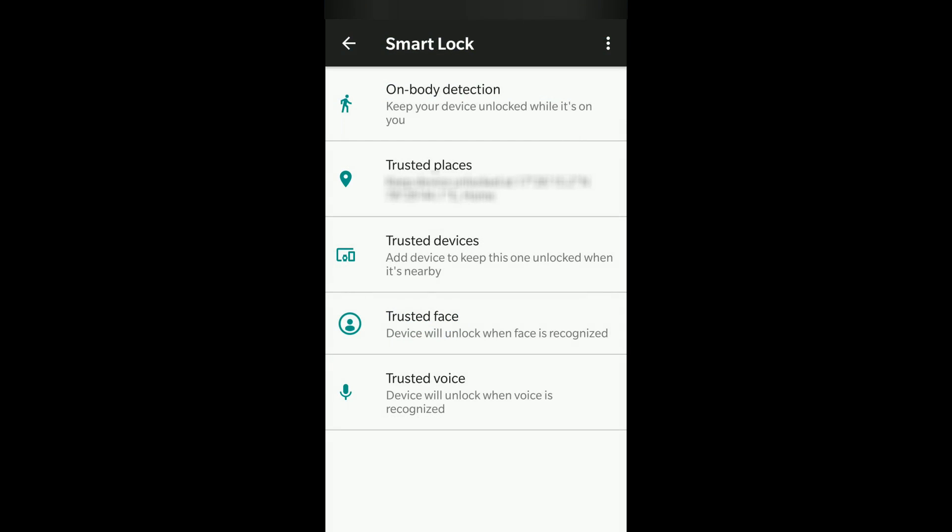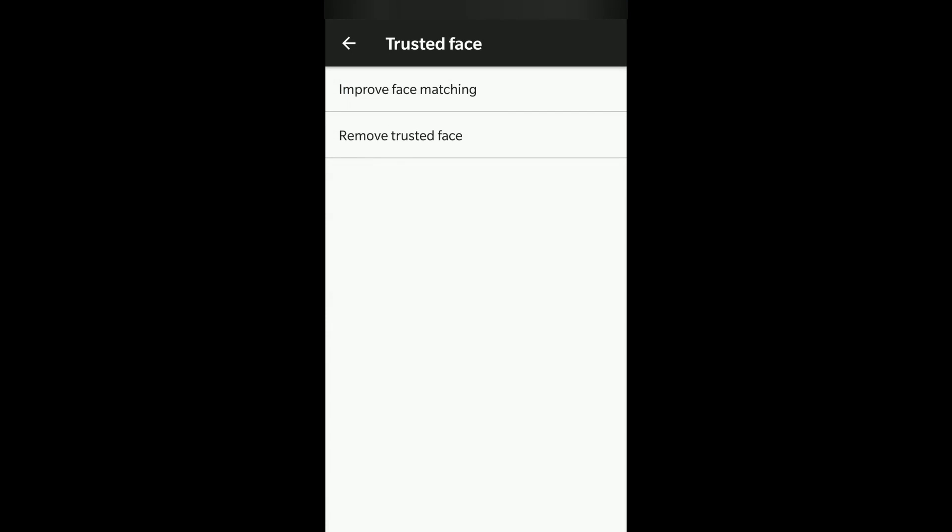Getting back to the key feature, which I feel is Trusted Face. With Trusted Face, when you look at your phone after turning it on, you don't have to enter your fingerprint or pattern — you just look at it and the phone gets unlocked. Normally when you press the power button, you're asked for your PIN, pattern, or fingerprint. With Smart Lock and a recorded trusted face, it matches your face and unlocks the phone automatically. A lock icon appears, your face is matched, it opens, and scrolling up brings you to the home screen.